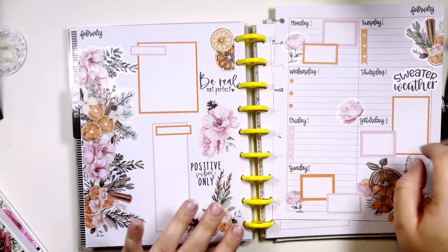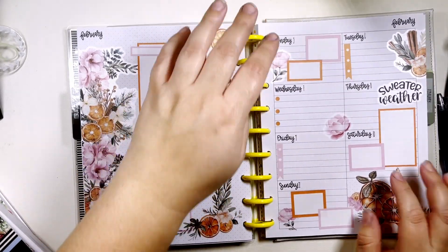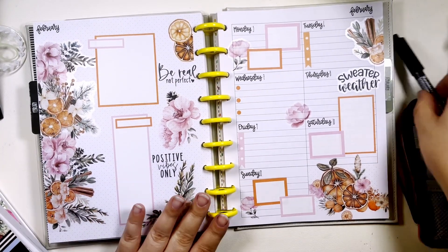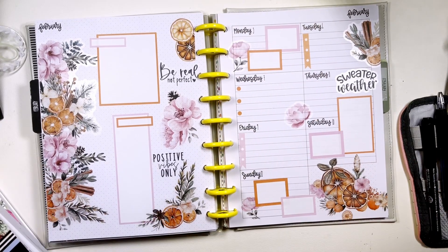I like this because it's still wintry but then it's got the pinks for February. I like this — this turned out really cute. Thank you so much for watching. If you're not already, I'd appreciate if you could subscribe, and remember to be sweet.